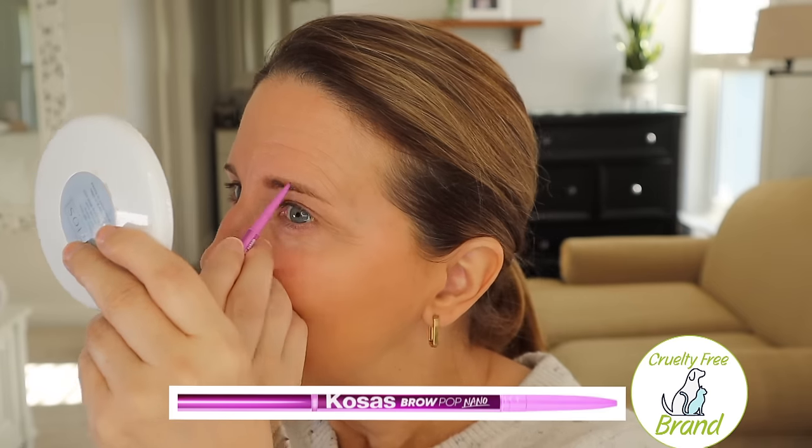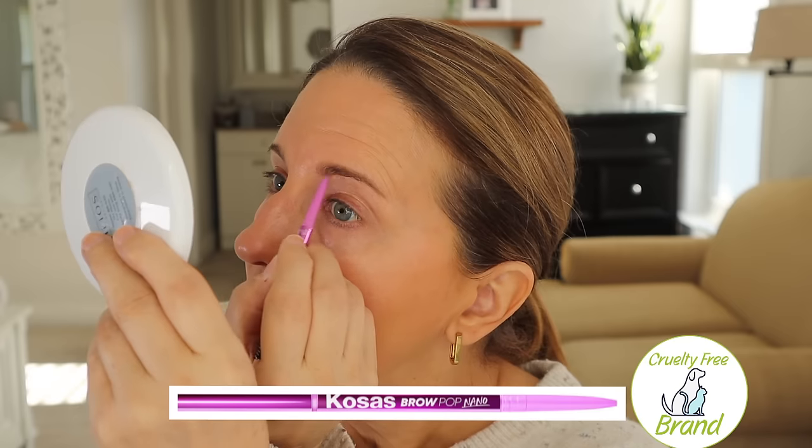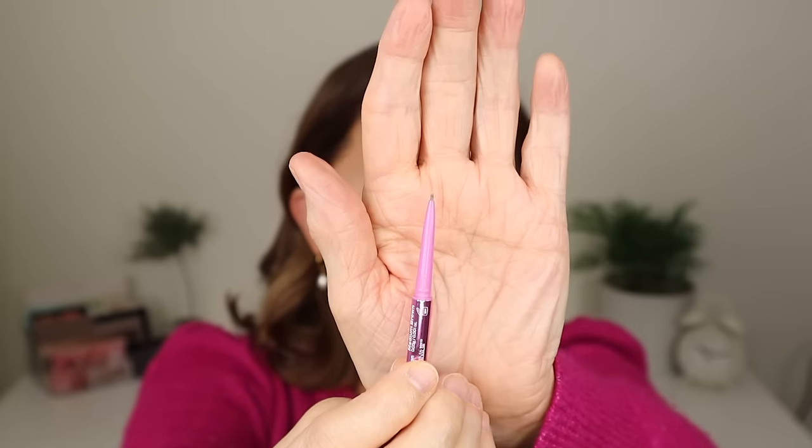In that video I also talked about the Kosas Brow Pop Nano. I've tried this several times and the actual product isn't that bad. The problem is that it breaks off so easily because it's a nano — it's very, very thin. It just kept breaking on me, and this is not a cheap product. So to me it's just not worth it. This one is a no-go.